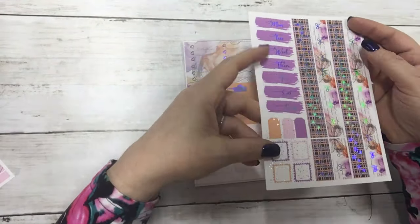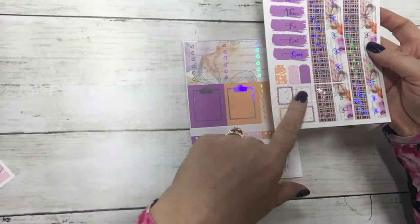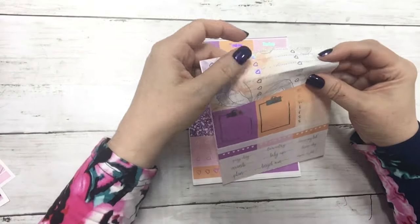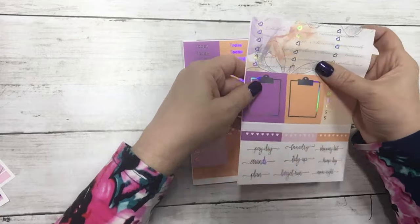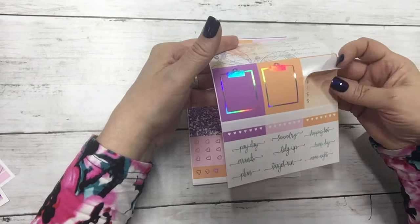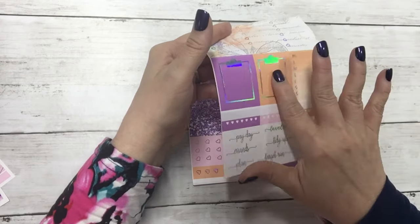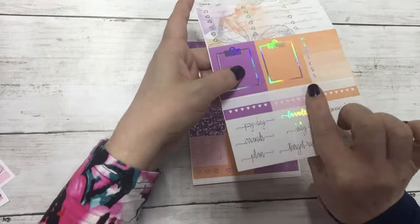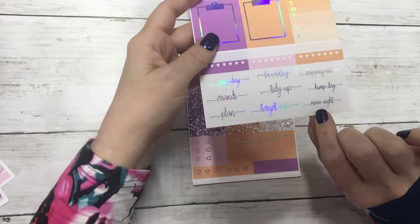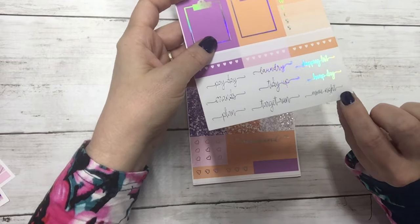These are the date covers, and the bottom washi, and then these are layering pieces. You have your three-heart checklist in that pattern paper, and then your sidebar, two clipboards, three habit trackers, and then some foil script: payday, errands, plan, laundry, tidy up, target run, shopping list, hump day, and movie night.